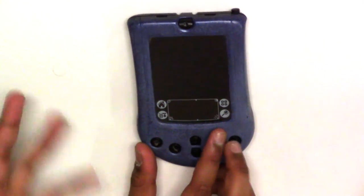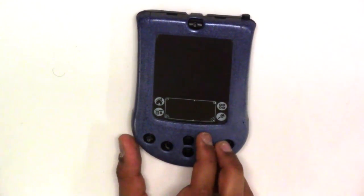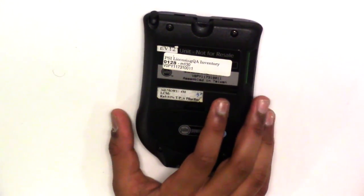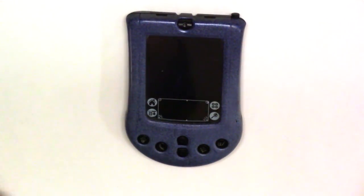The problem with AA batteries is that you can't recharge them. That means that at one point you will lose all the information, because it runs on a RAM chip and the memory is actually 4 megabytes, so that isn't a very good amount of memory.